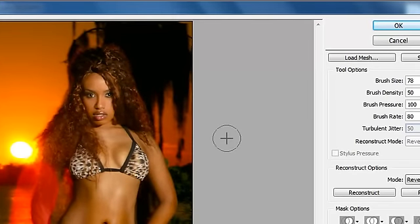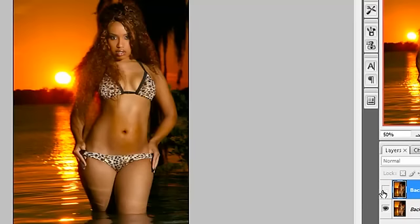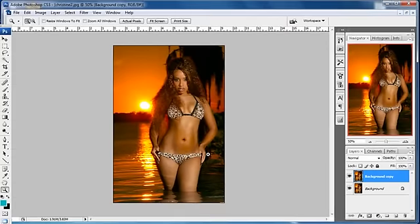So that is a way to use your Liquify tool. Here's what the image looked like previously, and here's what it looks like now. Here is the old and here is the new — you can see how we thinned her out. I hope this tip has helped you. Thank you for watching another Fusion Xtreme Photoshop tutorial.